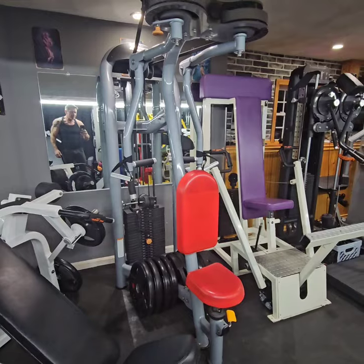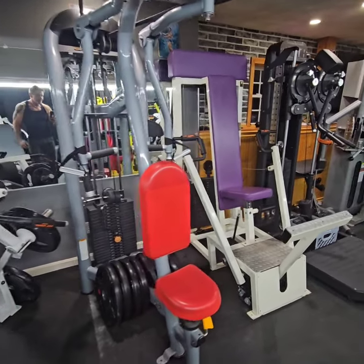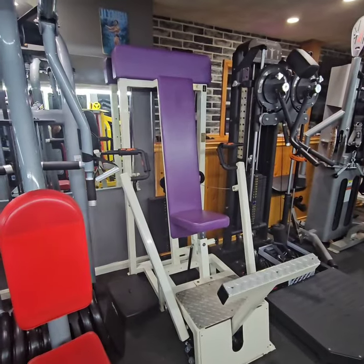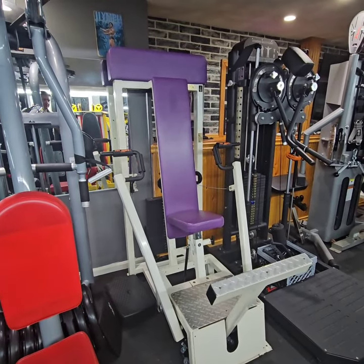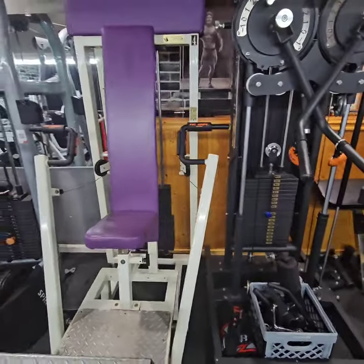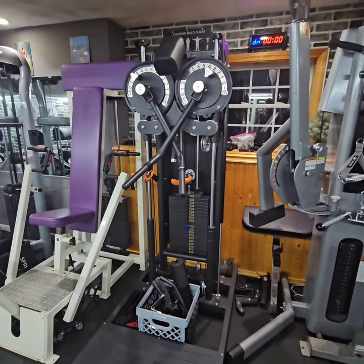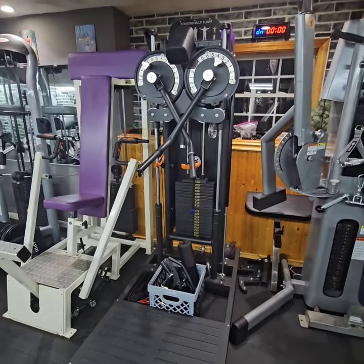Over here is a Matrix G3 pec deck rear delt. Over here is a Trotter chest press — it's isolateral, each arm moves independently. Over here is a Standing Multi-Flight by Bolt Fitness, which is a replica of the Panatta.